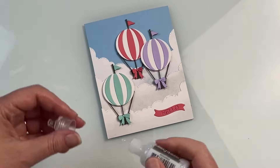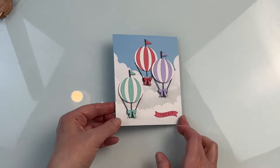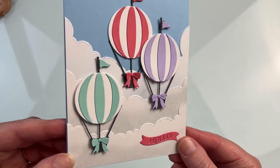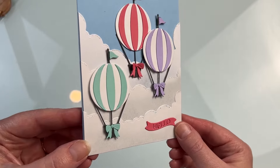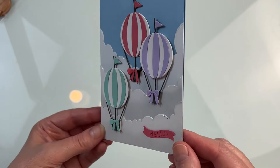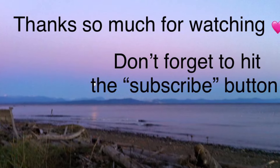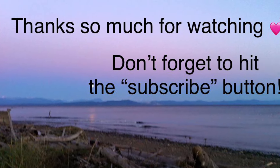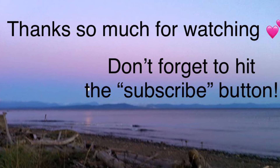This card was so easy to put together. The thing that took the longest was die cutting the pieces for the three different balloons, but really it's a very simple card design and a great way, in my opinion, to use those hot air balloon die sets. I hope you enjoyed day one of the Crafty Advent Calendar for 2024. I will see you tomorrow for day two.